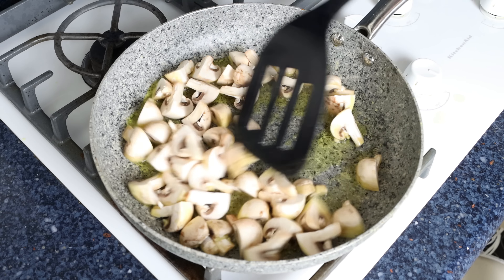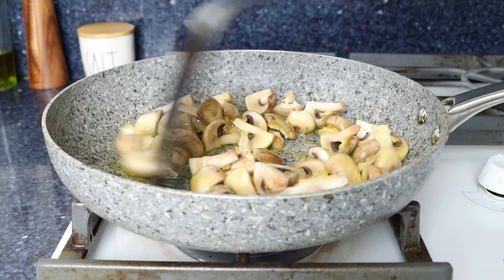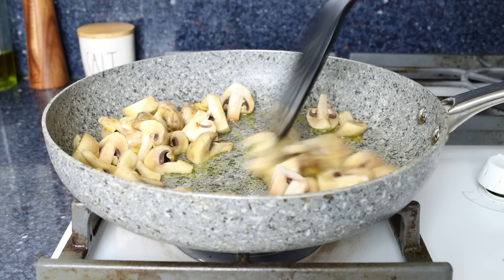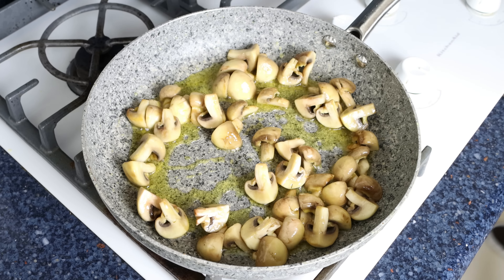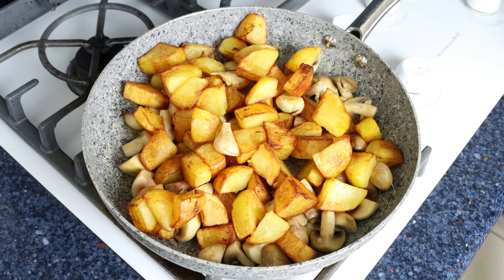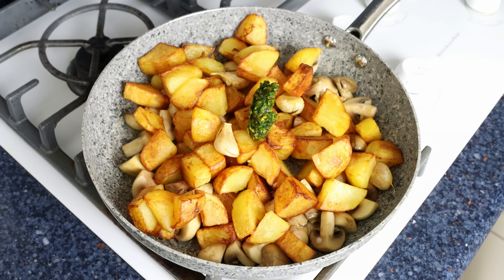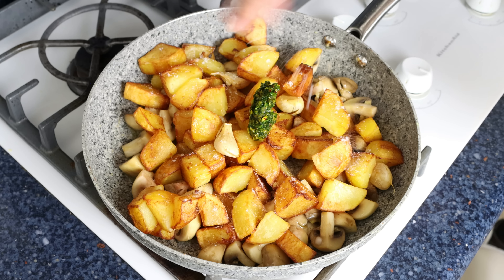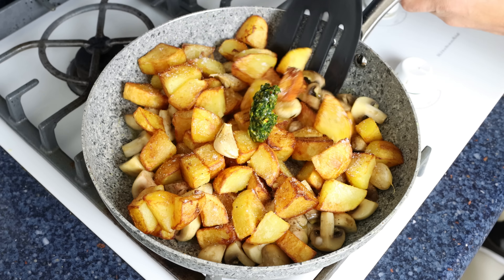To make this recipe you want to use potatoes that are a bit more waxy than starchy, as they hold their shape better when cooked. I'm using new potatoes, but you can also use Yukon Gold or even red potatoes. I peel the potatoes as that's how it's traditionally done, but you can leave the skins on if you prefer. We'll also cut a slit on six cloves of garlic, making sure to leave the skins on, then add the potatoes and garlic cloves into the pan with the hot olive oil.